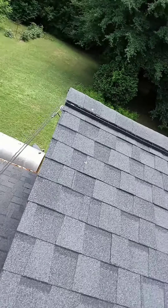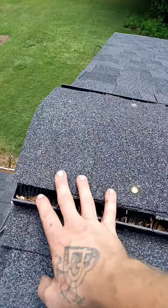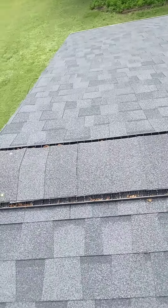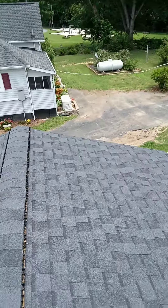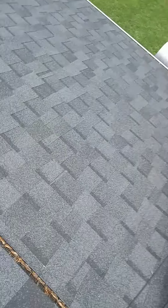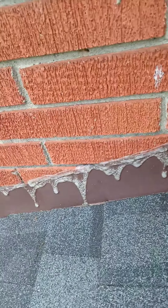The ridge vent is taking all the way to the edge. Generally what we do is we drop this back about two feet from the edge so that water can't blow straight into the ridge vent. We have some more possible concerns right here with the flashing — there are some holes in the sealant that could cause some concern.